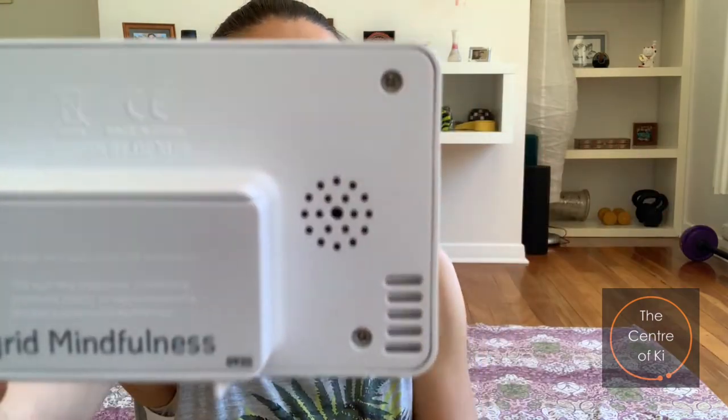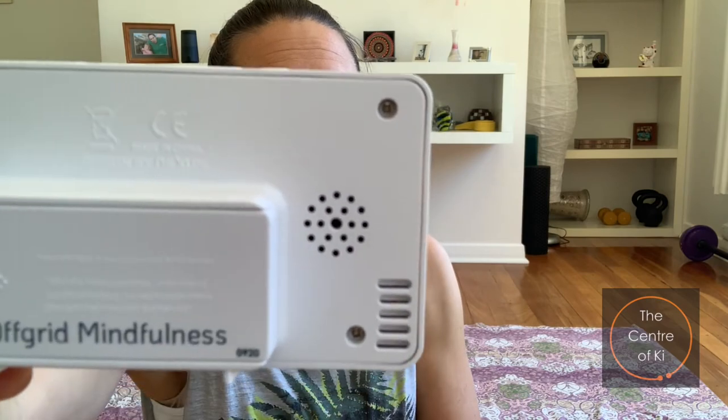Once that happens it continues to count upwards, so if I don't stop it straight away — here's the sound — lovely sound — it will just start counting up. That means I can keep track if I meditate a few extra minutes; I'll know exactly how long I've been sitting there.